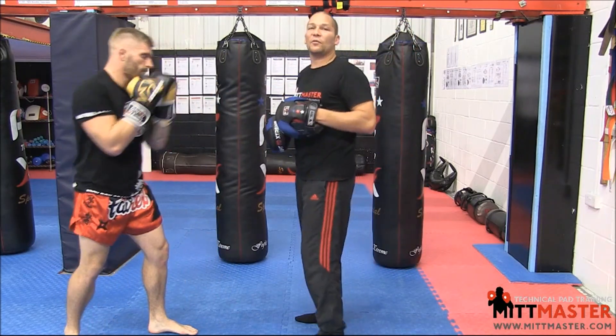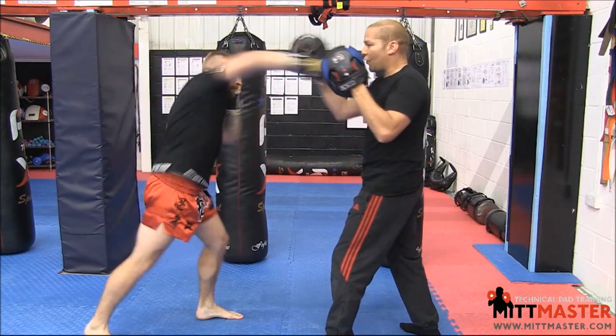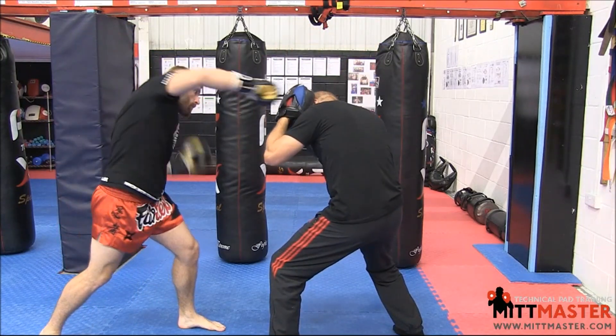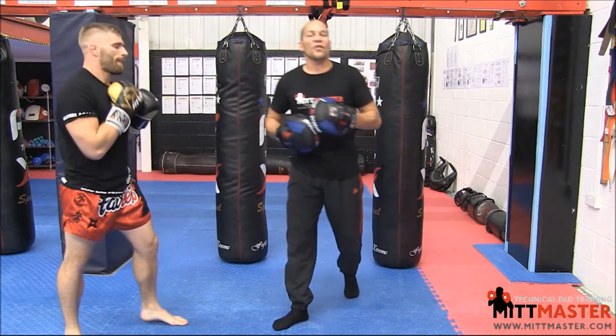If I'm still there and he wants to light me back up, he's going to go jab, overhand, uppercut, cross, hook. The uppercut is designed to lift me back up. So let's say he cracked me on the head with the overhand — I'm kind of dipping down. The uppercut's going to lift me up and then put me right in front for that cross and the hook.